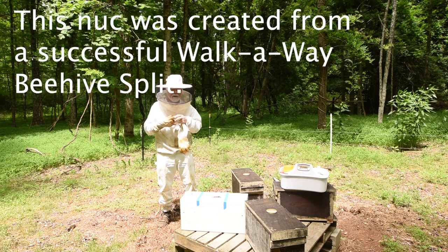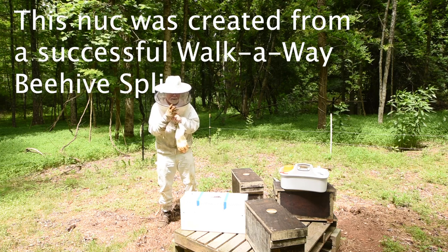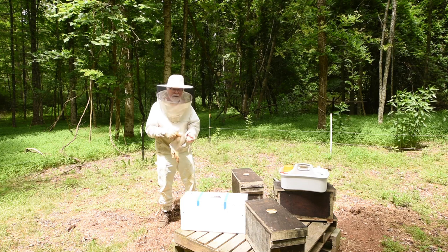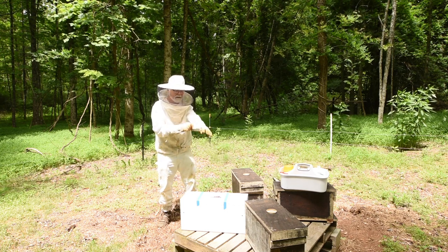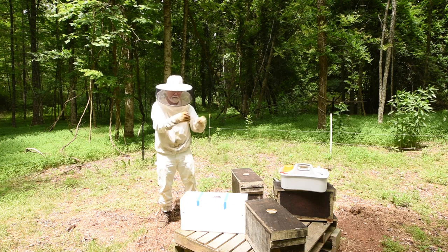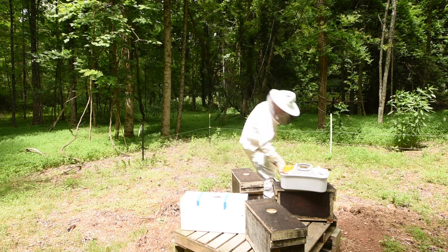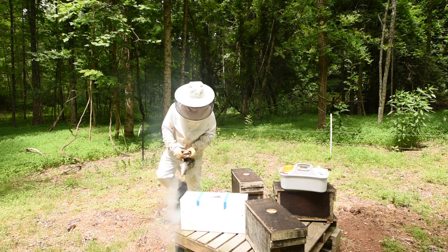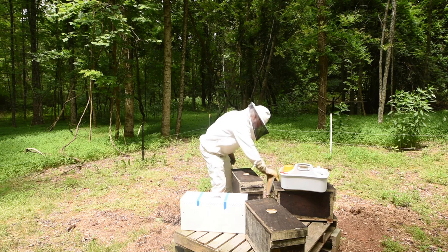I've been doing this for six years and you get stung now and then, even when you wear gloves. A lot of times you take your suit off and there's one on the back of the suit and you don't know it. Yesterday that's what happened — I took my suit off and there was one on my suit and it stung me right on the arm. So I want to puff my smoker one more time and just make them aware that I'm in here, so now they know something's going on.